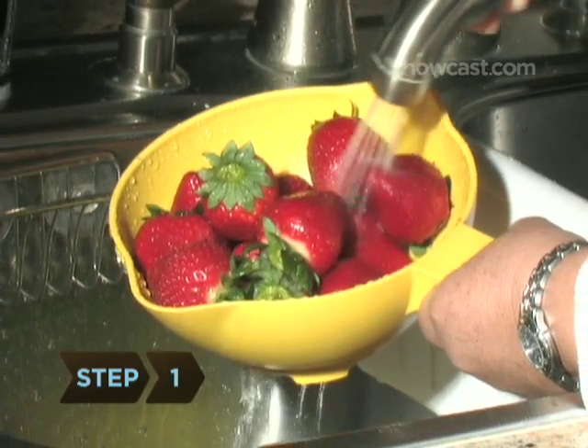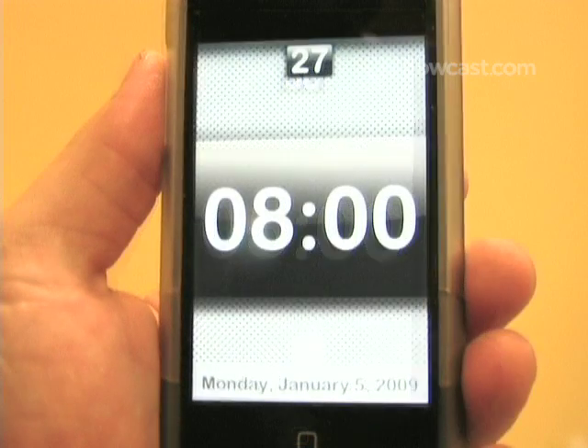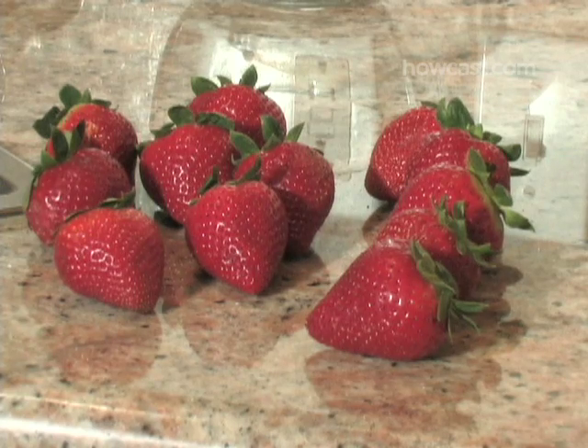Step 1: Gently rinse the strawberries, leaving on the green caps. Do this a few hours before you plan to dip the berries so they are completely dry. Step 2: Cover a cookie sheet with wax paper.